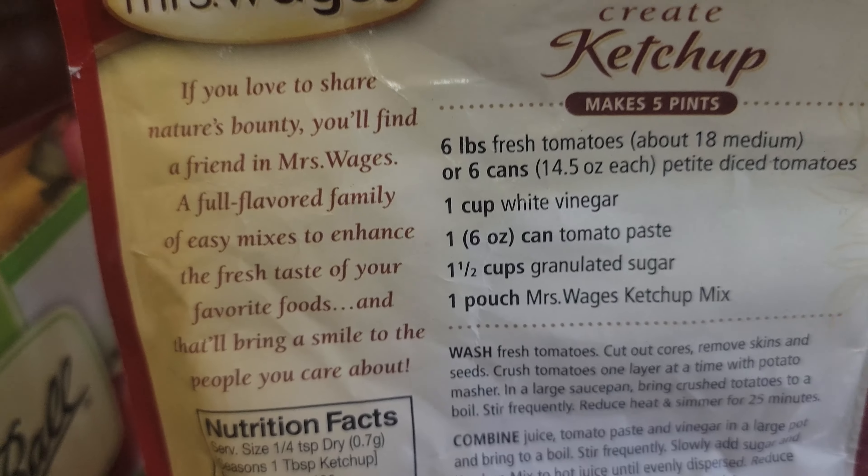My problem with the ketchup recipe is it uses a cup and a half of granulated sugar, and I really do not want that much sugar in this ketchup. I know it's probably not going to be a USDA-recommended recipe if I change it. However, I'm going rogue - I'll flash it big on screen. If you don't feel safe going rogue, use the sugar and follow the proven recipe on the packet. This is a personal choice I make for myself and my family.